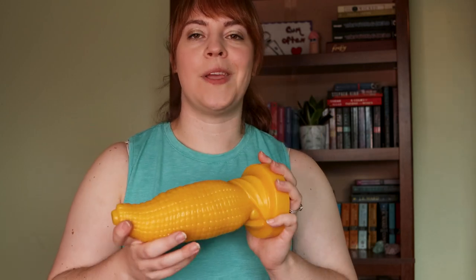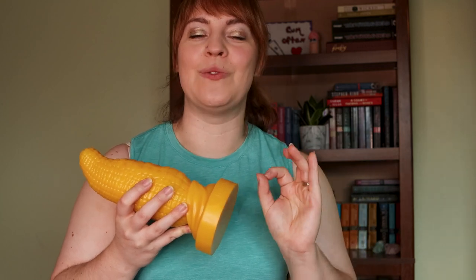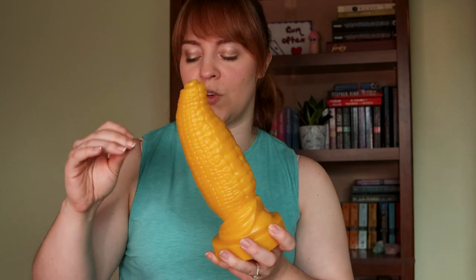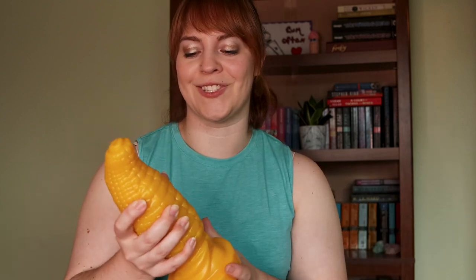Definitely check out the measurements — they provide everything from max circumference of the head to the base to the length, with pictures next to a soda can for reference, because these toys get huge. This one has a full length of about 9.5 inches, an insertable length of about 7.75 inches, and a circumference of about 9 inches, so it is very girthy.